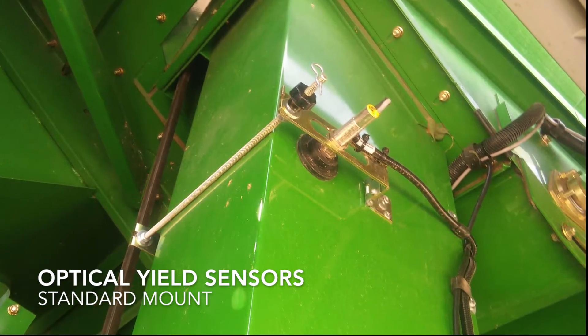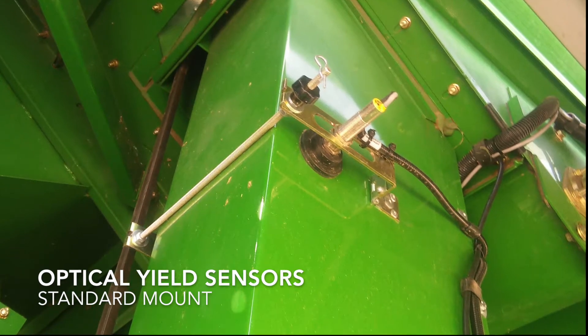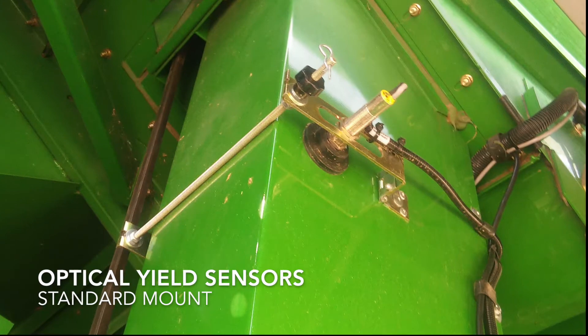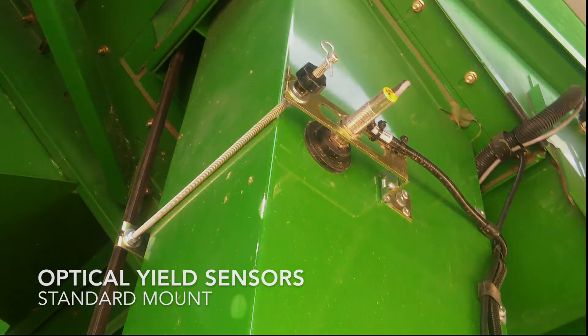Moisture's been right where we expect it, and the monitor is reading the exact same thing. We've tested it to a couple different systems too, and it's been right on the money.